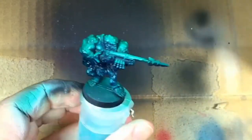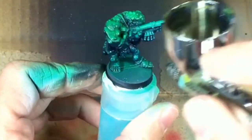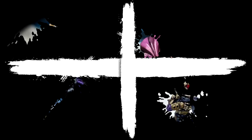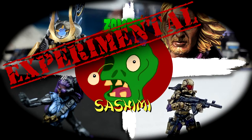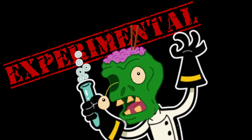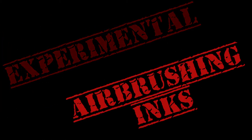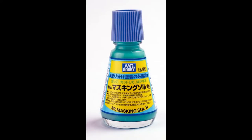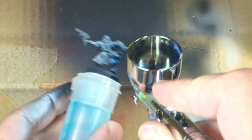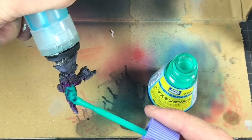I will be sharing all the difficulties I have so that you know that when it doesn't go right for you, it happens to us all. I got a hold of this range of Liquitex liquid inks and Mr. Hobby liquid mask over Christmas. I want to see if I can work out how to use these inks through an airbrush and whether or not this mask is a viable way to mask off any progress I make.